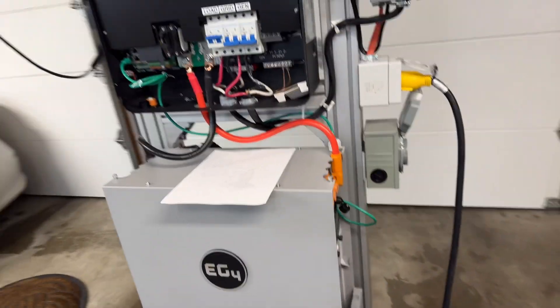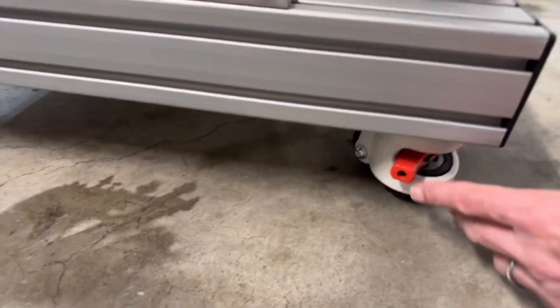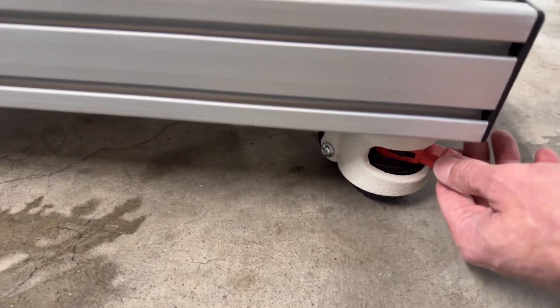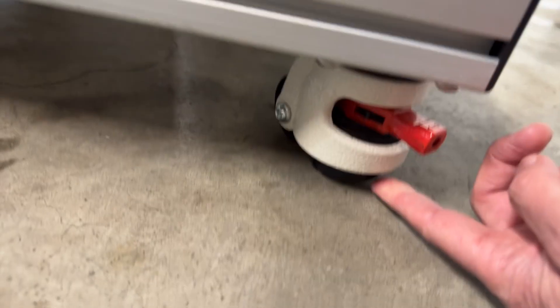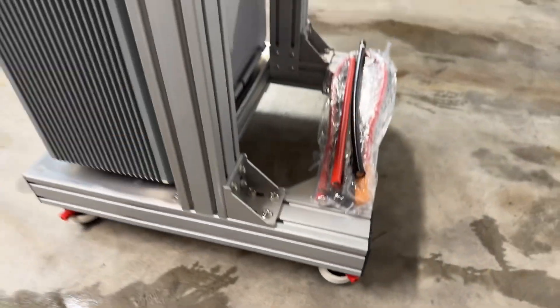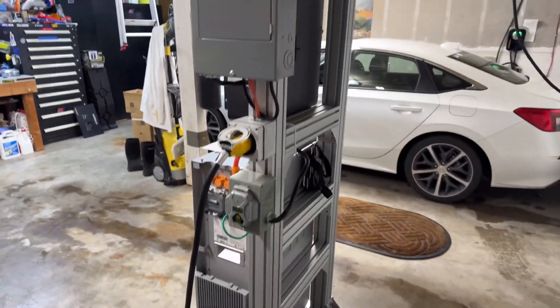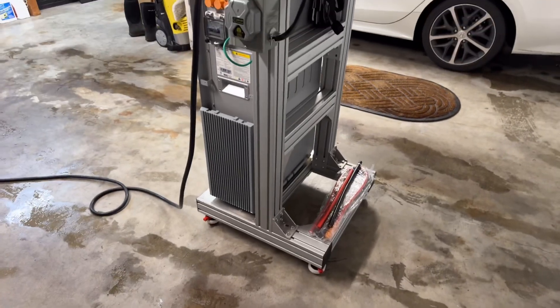The whole cart is very sturdy with the casters I mentioned. It has brakes — you rotate them down and a pad hits the floor so the cart won't roll, making it nice and stable. But you can still move it around; right now I just have it sitting in the middle of the garage.